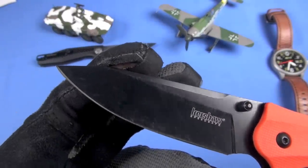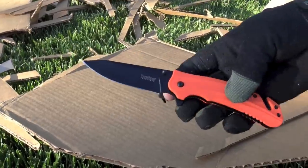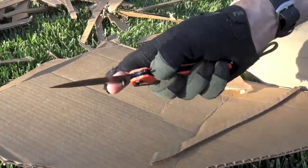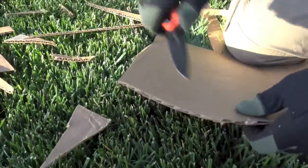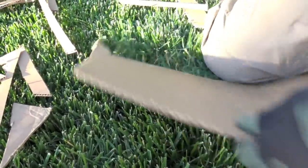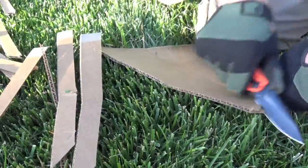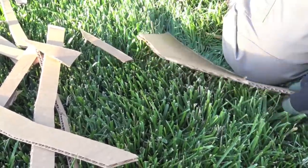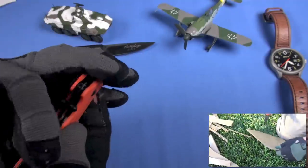Let's start with the blade. It's sharp, 8CR13MOV, black coated. I did some cutting tests with this — it did pretty good, and I'll inset the footage. I love 8CR; it's a great steel for the money. It's hollow ground, not flat ground. Nice tip on it for detail work. Kind of a double choil here too, so you can go back of the guard and front. For more control, I'll often come forward of the guard, almost always with gloves. The black coating did not come off during our cardboard tests. That's a great blade shape for opening packages, food prep, just daily tasks.